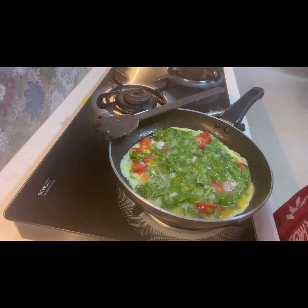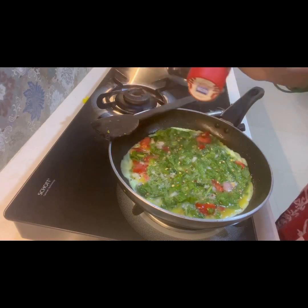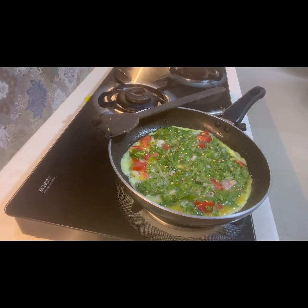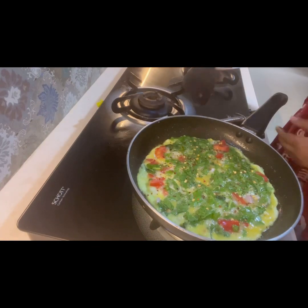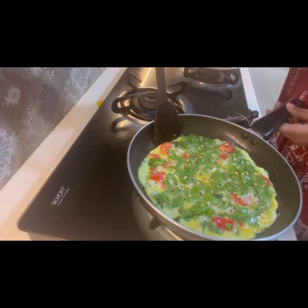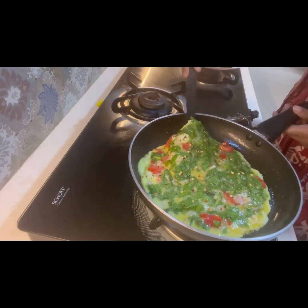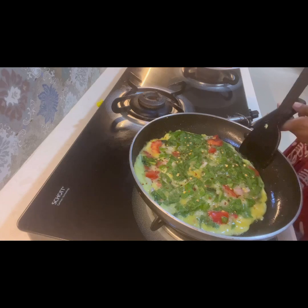I will also add some chili flakes on top because I like it a little spicy. I'm not adding green chili because chili flakes give a better taste. I'll cook it on medium heat because it takes some time — it cooks on medium, not high flame. Once I know the outer part of the omelette is cooked, I will flip it, and your breakfast is ready to go.